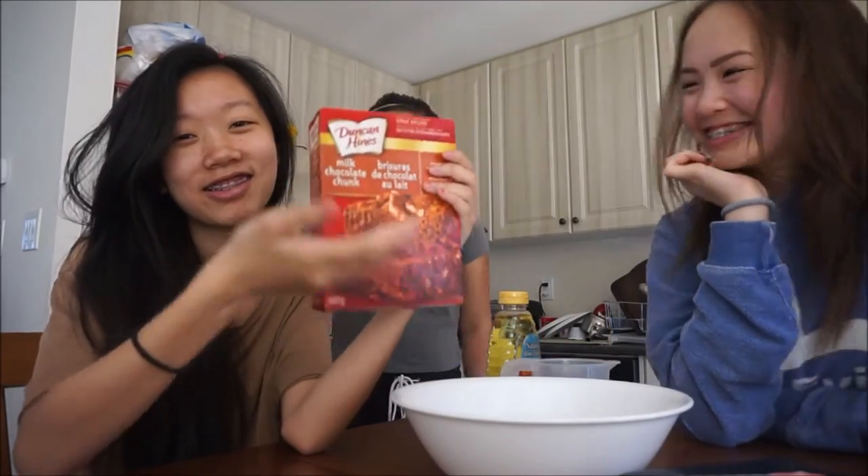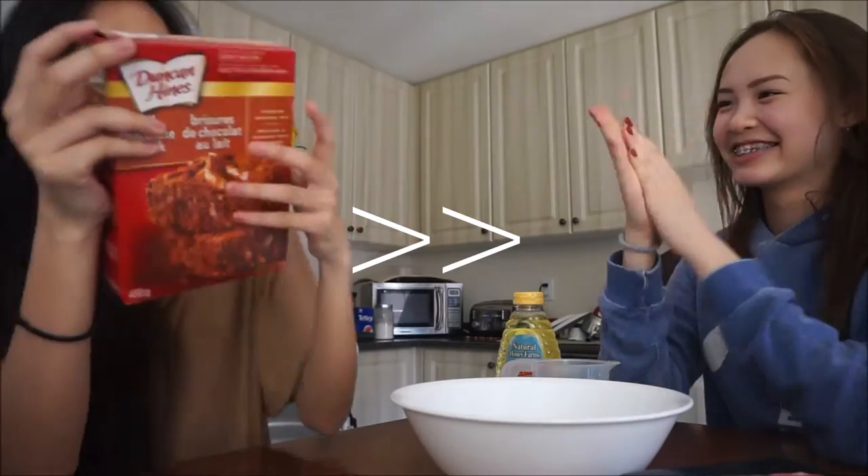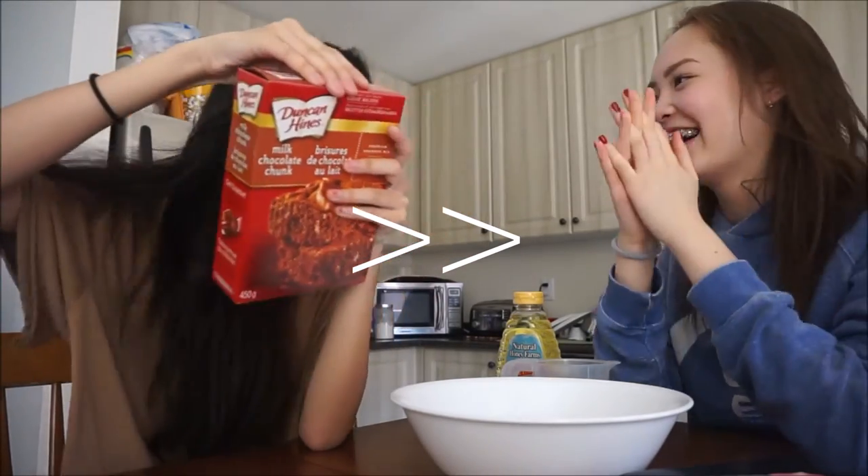Look how cute this is! Oh my god, it's so rude. It's shaking. It's so small. Okay guys, let's do this. Hello everybody, I'm with Ashley and Sadie and today we're going to be making Duncan Hines milk chocolate chunk brownies. Oh my god.